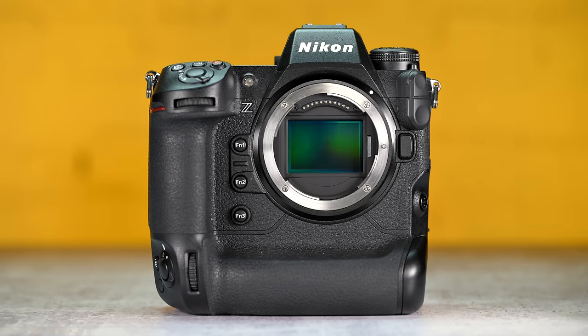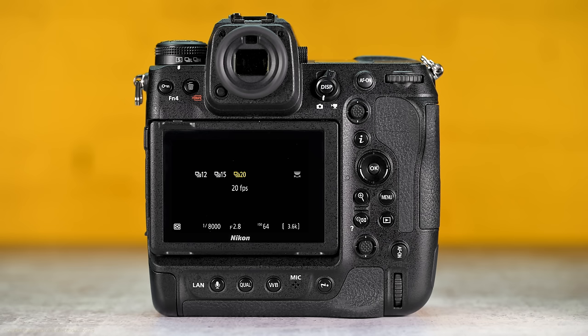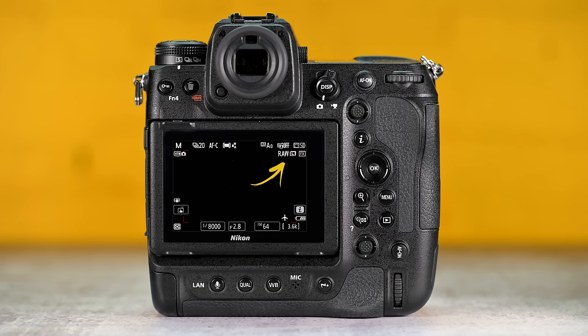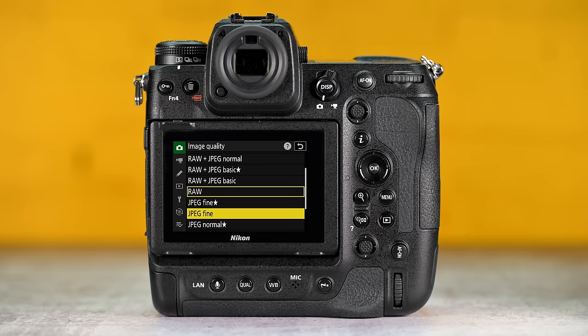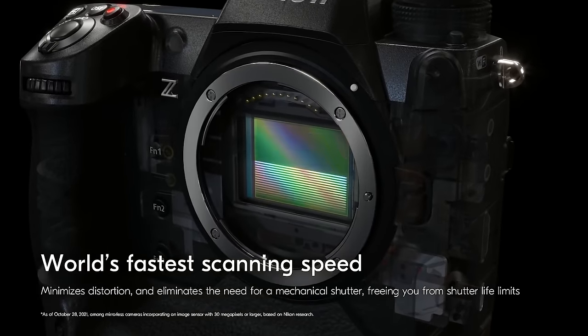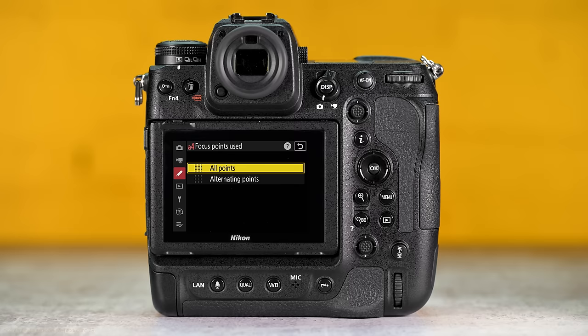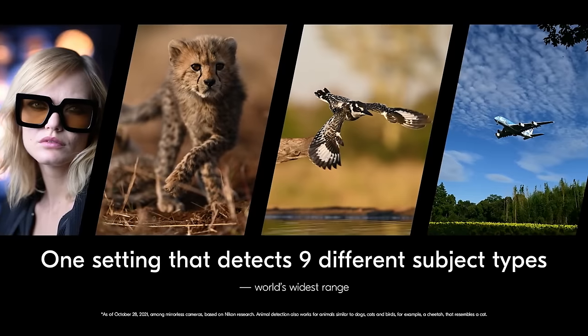The Z9 sports a 45.7 megapixel stacked CMOS sensor capable of shooting up to 20 frames per second RAW for over 1,000 images in a burst — that's 50 seconds. You can also shoot 30 frames per second, but only in full res JPEG, and even 120 frames per second in JPEG small. The camera doesn't have a shutter, so every photo you take is with the electronic shutter. The Z9 has the EXPEED 7 processor, which helps process the 493 autofocusing points with AI-based subject detection — but is it really good? We'll get to that later.